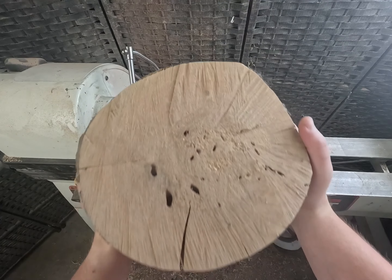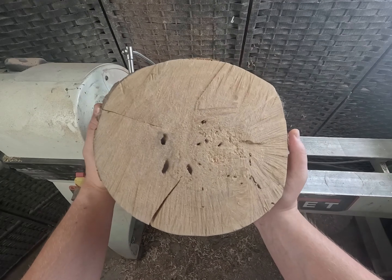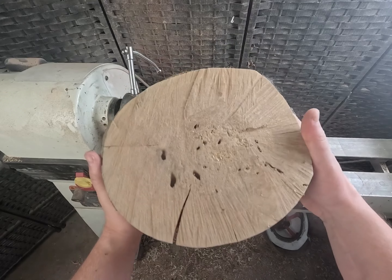Now I think it's time to turn it. Let's go to the band saw, make it a little bit more circular, and then we can put it on the lathe and start turning.